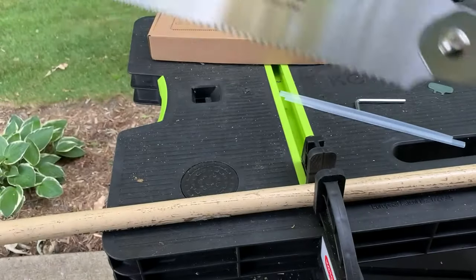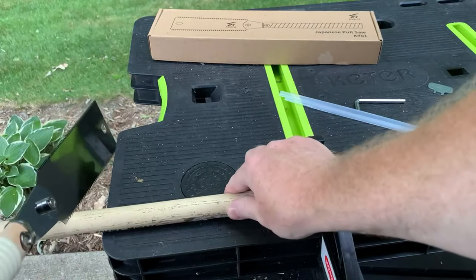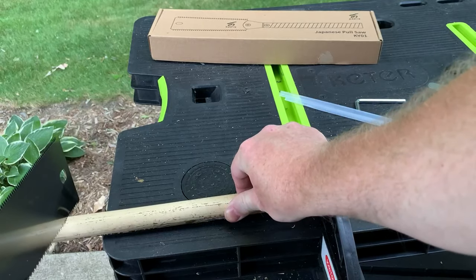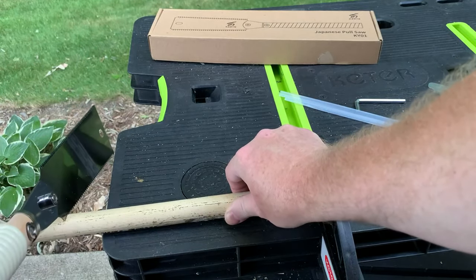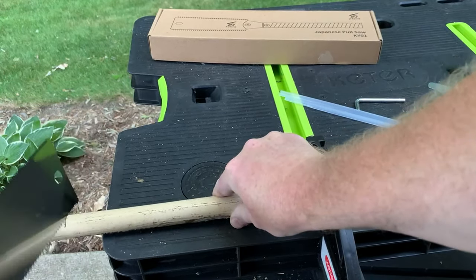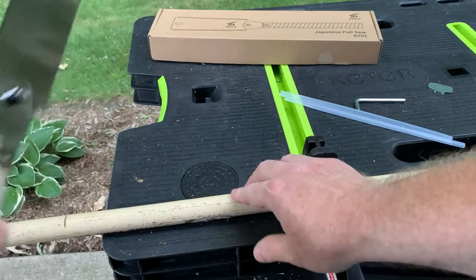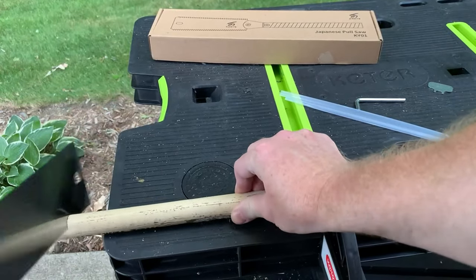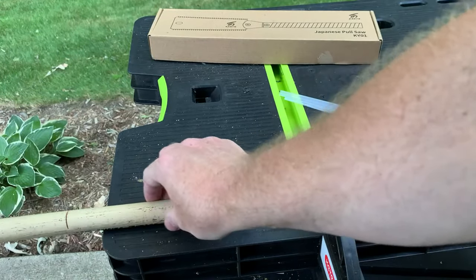We're going to go ahead and demonstrate how this saw works. I'll just place it onto the work and do a slight pull to form my groove, then go back and pull it again, then start pulling back and forth. I get a nice dual action cut, and only after a few cuts I'm more than halfway through the work.